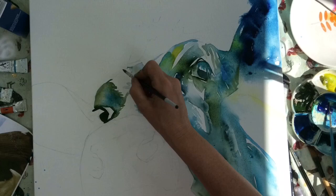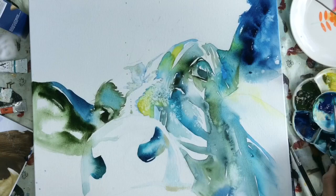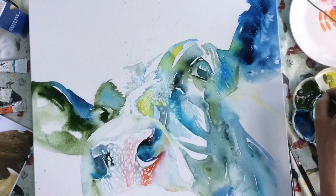Once I'm happy with one side I'm going on to the other eye, carrying on the same process to make sure that the painting develops. I'm dropping colours into clean water to develop the nose area. When I'm 80% of the way there I'll let it all dry and then really reassess what I need to do.